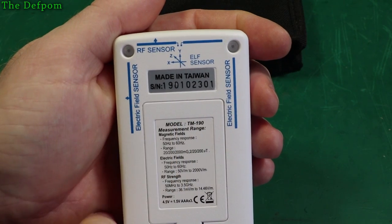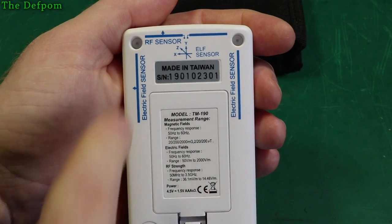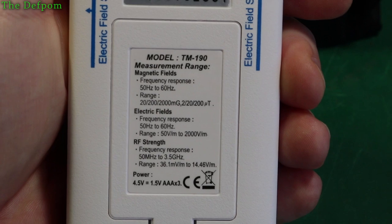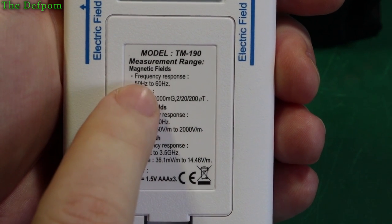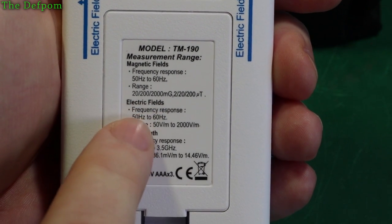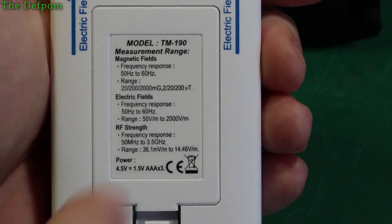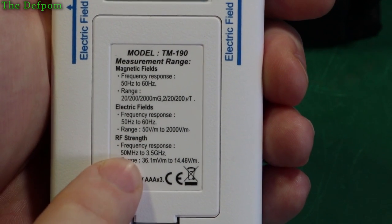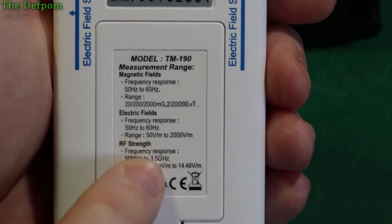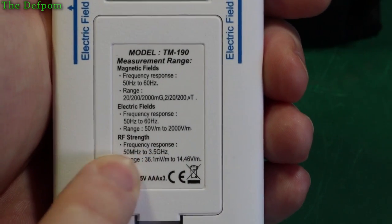The Z axis is from the rear, Y is towards the top, and X is to the sides. There are also specs on the back. For electric field, the RF sensing covers 50Hz to 60Hz for the magnetic field, with the ranges shown. For electric field the frequency response is 50 to 60Hz, and it can detect as low as 50V. For RF strength the frequency response is 50MHz to 3.5GHz — so it doesn't go up to the 5GHz range, meaning if you've got 5GHz Wi-Fi it just won't detect it. But it will get the 2.4GHz range, and 50MHz is low enough — there's not much below 50MHz that really matters.